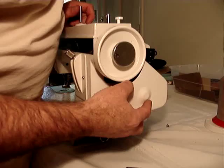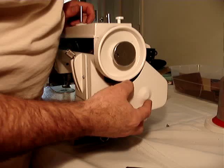I'd like to make a point here about the advantage this machine has over a regular household machine or an industrial strength machine.